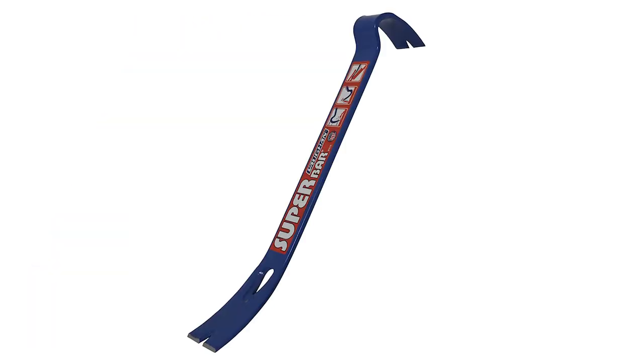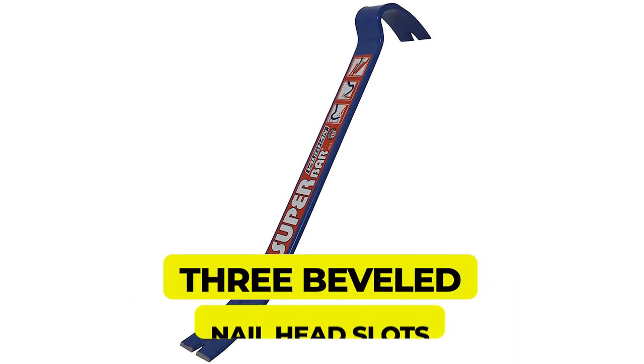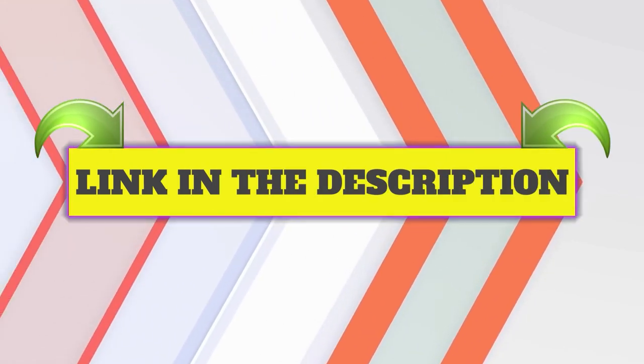Main features: angled design offers superior leverage, three beveled nail head slots. Customer review is 4.0 out of 5.